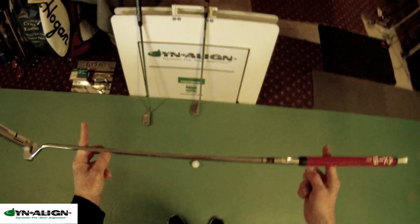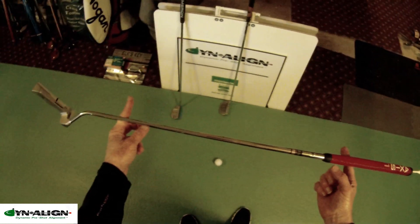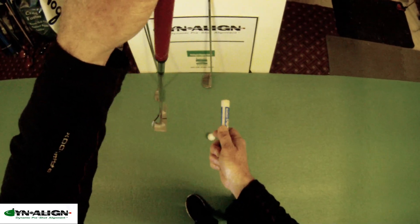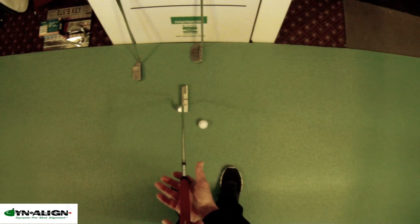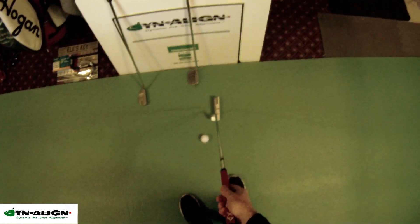Here's a way to uncomplicate your stroke: first, you can use a putter that doesn't have torque in it. This putter is balanced toe up. It doesn't matter what configuration you put it in — hang it straight up and down or put it on the incline plane — these putters don't have torque in them, so they don't want to open or close. That's one way to uncomplicate your stroke.